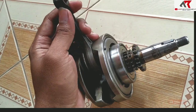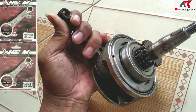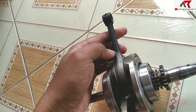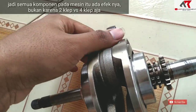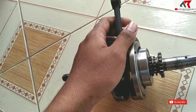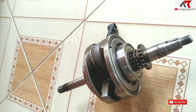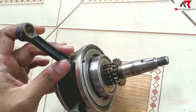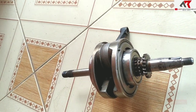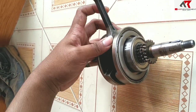Salah satu mengapa Vario torsinya besar atau tarikan awalnya enak itu karena memang stangnya pendek. Kalau dibandingkan dengan Yamaha seperti N-Max atau Aerox, stangnya Yamaha itu lebih panjang, sekitar 100 mili. Efeknya tenaga bawah pada Yamaha N-Max atau Aerox kurang bagus tarikan awalnya, tapi tarikan atasnya lebih bagus karena stangnya lebih panjang. Jadi stang pendek untuk torsi, stang panjang untuk speed.